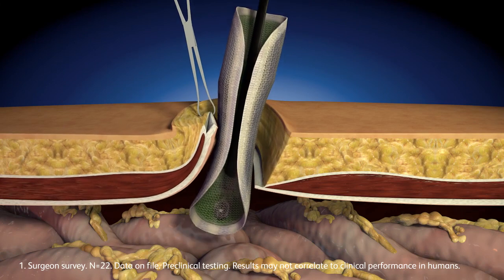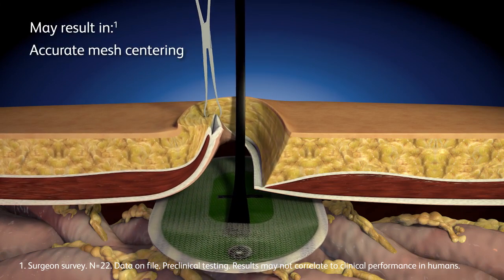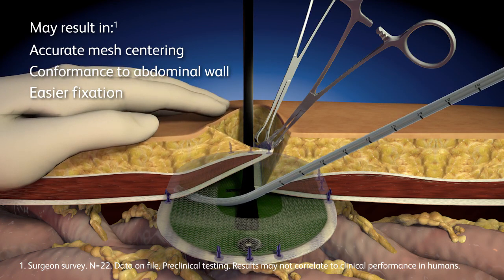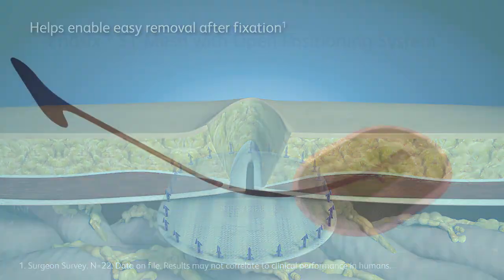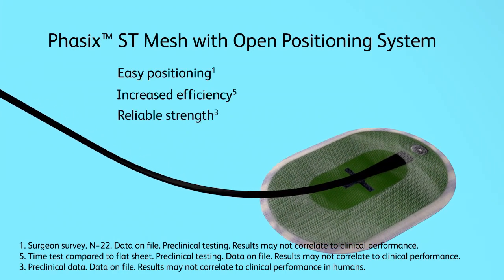The positioning guide is designed to help the mesh maintain a flat shape for accurate mesh centering, better abdominal wall conformance, and easier fixation. The positioning guide is easily removed after fixation.